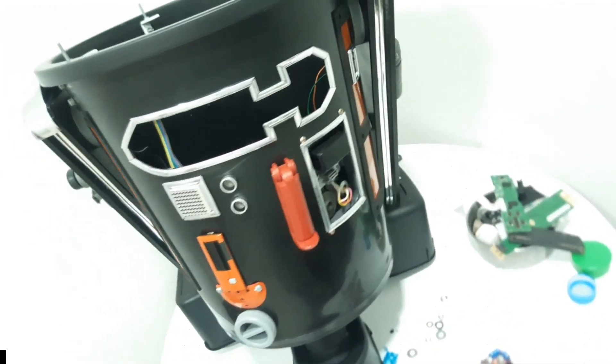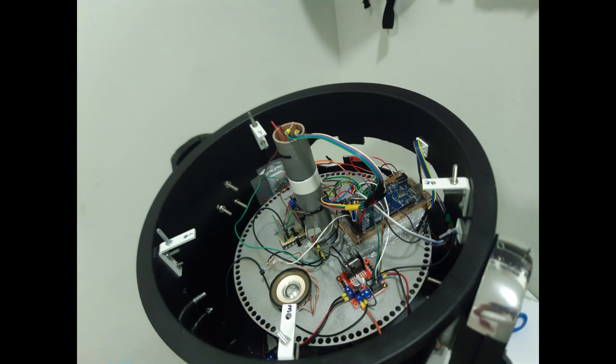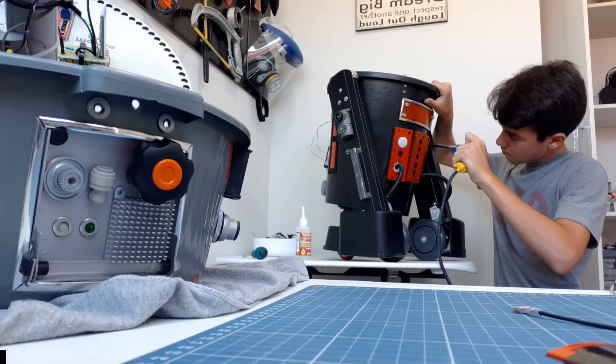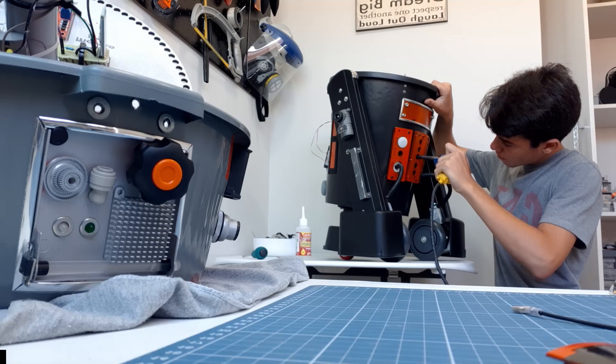At this point his whole structure is almost finished. I will continue with this build in the next episode, where I will show you guys all the electronics and modifications, explaining how the system actually works and how the droid functions. Thanks for watching, subscribe if it's possible, and may the force be with you.